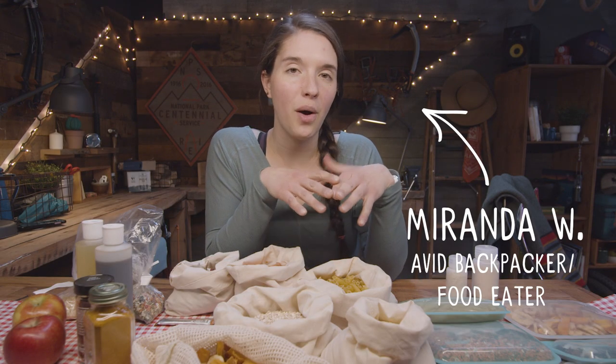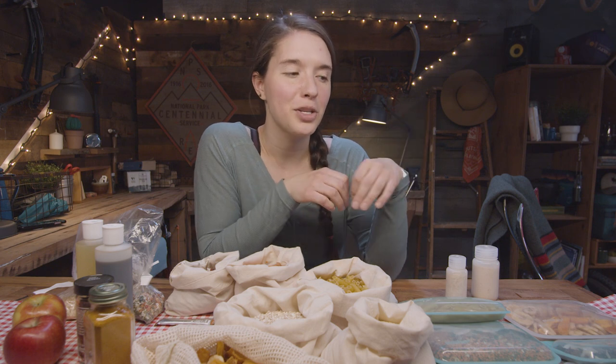Hey friends, I'm Miranda. We've gotten a lot of requests to do a video on how to make your own backpacking meals. Here are some suggestions for meals that you can make with ingredients from your pantry that require basically no prep and are healthy and have whole ingredients.